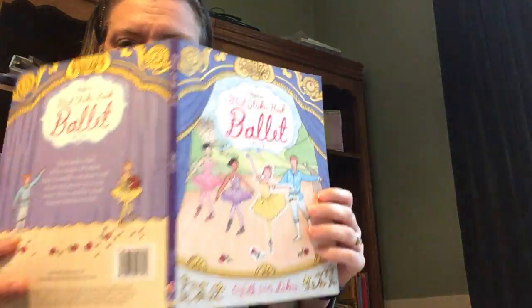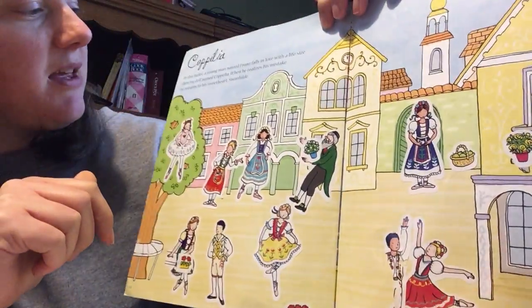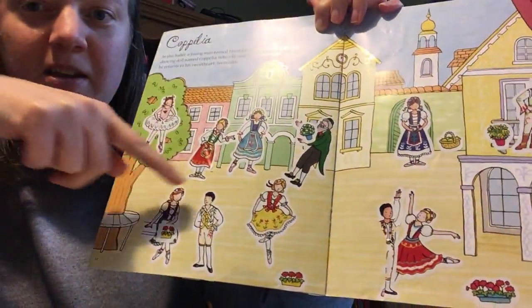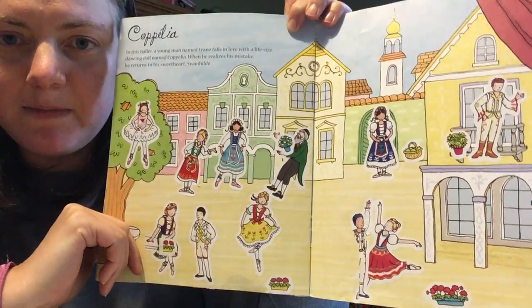Here's another girly one — we've got a ballet title. What I really like about the ballet one is it actually goes through some different ballets. So this one is Coppélia and you can see the stickers she got to put in. This way you learn about different ballets that are kind of famous ballets.